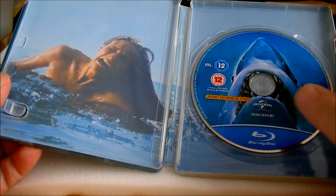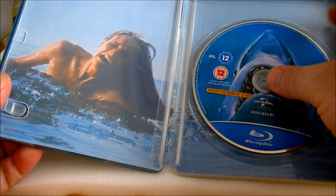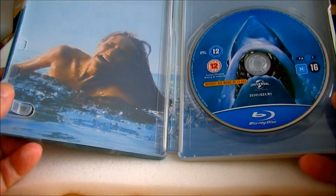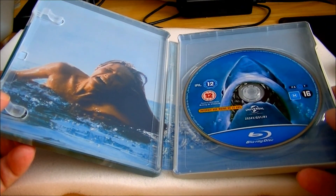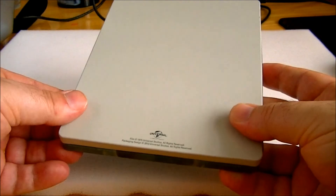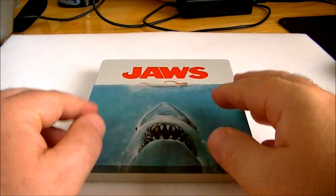There's a nice picture disc as well. I'll take it out so you can see the inside artwork. I didn't get the digibook, but I do have Memories of Martha's Vineyard — I think the digibook basically contains excerpts from that book. Overall, I'm really happy with it, and as I say, it's a must-have for any Jaws fan. I'll catch you later, guys.